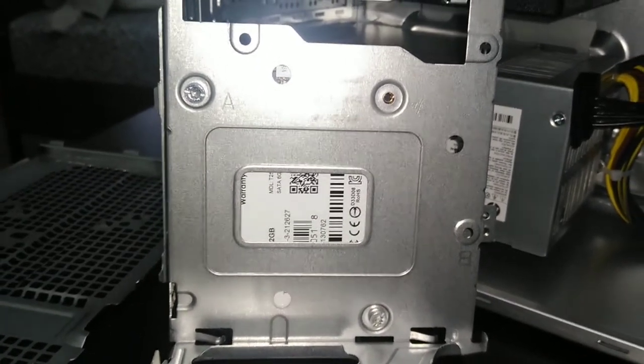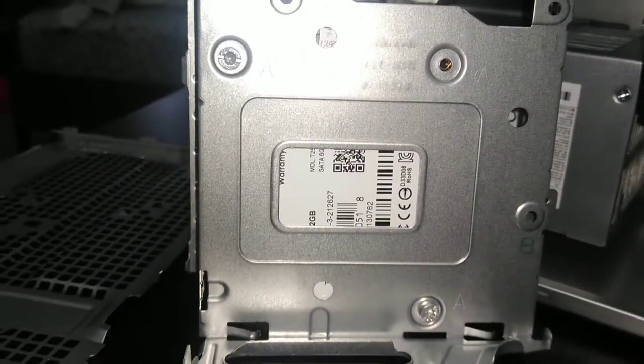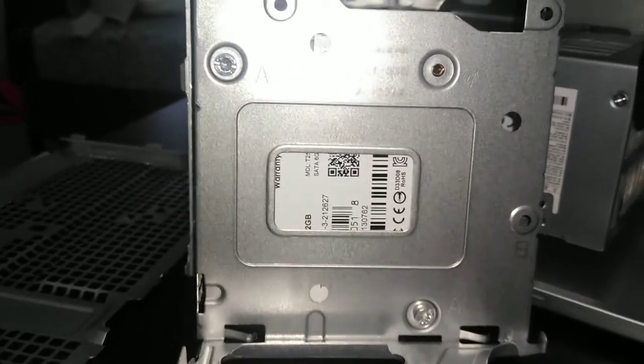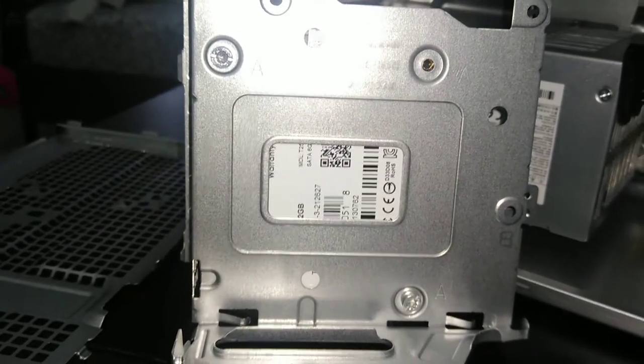Keep in mind that the SSD or HDD you buy usually doesn't come with screws, so make sure you have the small screws. In my case I only have two short ones, so I did two diagonally and that should be enough to hold the SSD in place. If you do buy an SSD or HDD, make sure to buy some screws.